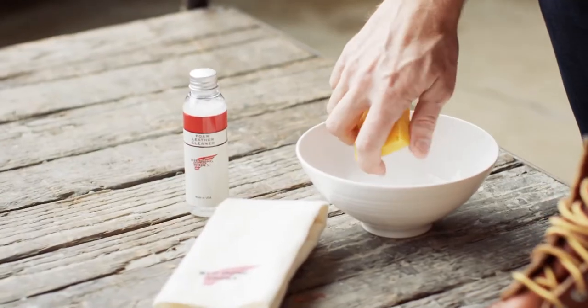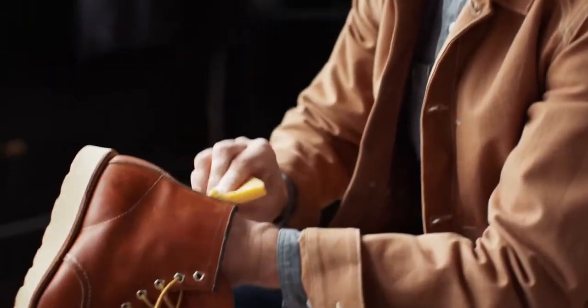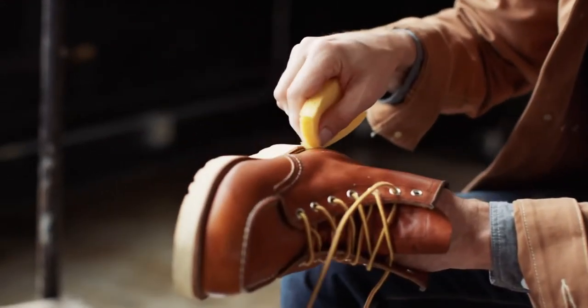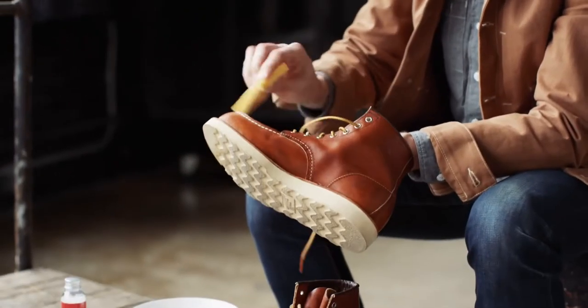In this bowl I've got a little bit of foam cleaner. If there was any dirt on these, I would take a stiff brush and just kind of bust it up a little bit, hitting all these spots right here, making sure I get the seams. Pull the laces out if I had to get the tongue.